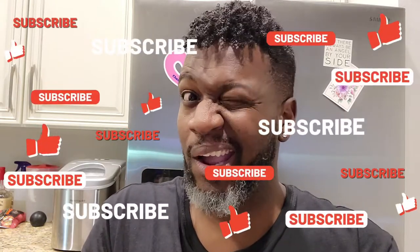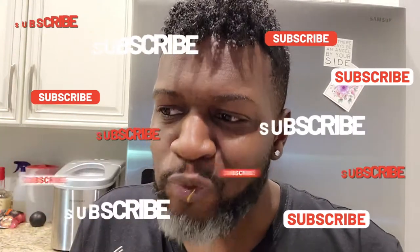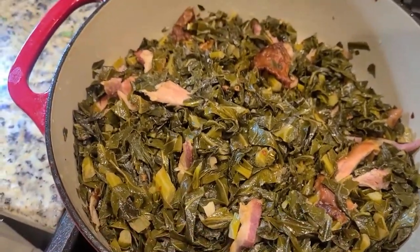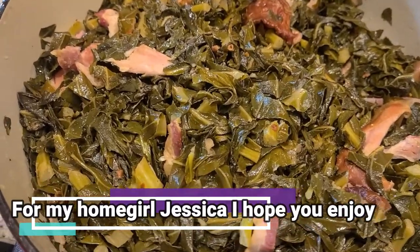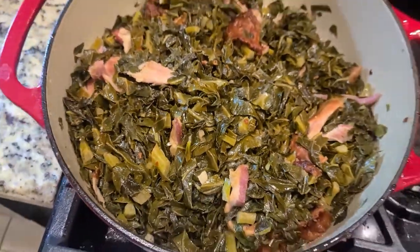I've missed y'all so much. Thank you if you made it this far into the video for not skipping and actually watching the entire thing — that really helps out my channel. When you get a look at these amazing creamy, spicy, salty, slightly sweet, savory, delicious collard greens of goodness. Oh my goodness, look at that. Let's taste this. How about that.